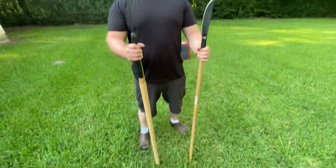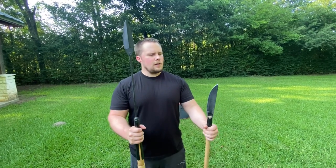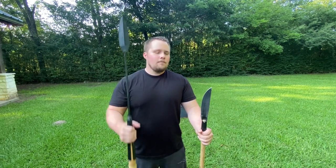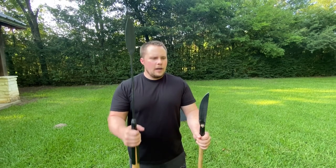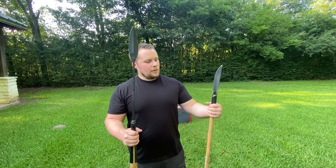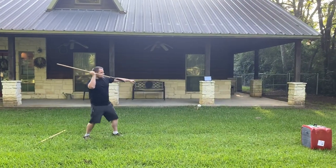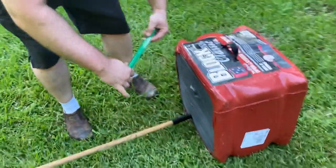Before we start testing, there's obviously a length difference and a weight difference. My brother and I were tossing these around for a couple of minutes, switching between the American Hunting Spear and the Bushman, and once you get used to throwing one, you're not used to throwing the other. If you're going to go hunting with one of these, I recommend this one for that purpose — throw it continuously, don't mix them up. Eventually you'll get used to it and probably put the Bushman aside as your emergency spear. Let's go ahead and start the test.